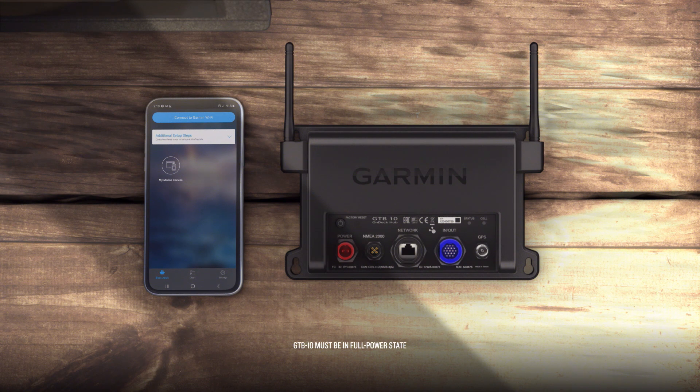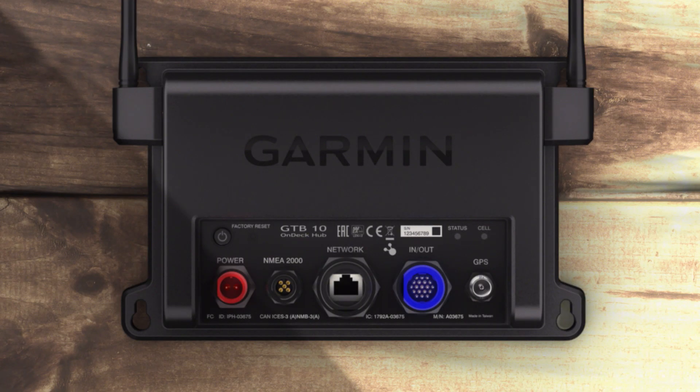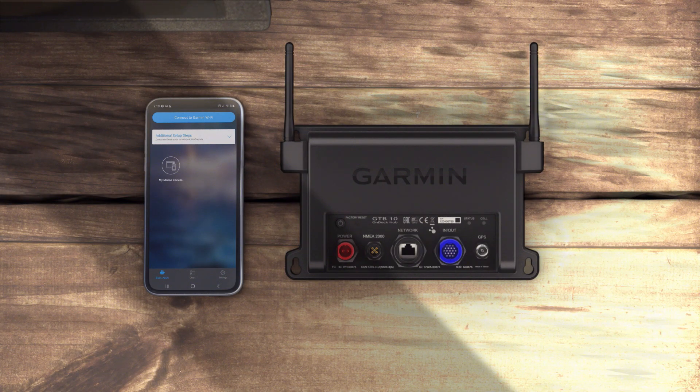Now, connect your mobile device running ActiveCaptain to the OnDeck Wi-Fi network. If the status LED is off, press the power button to turn on the GTB10 Black Box device. Bring the mobile device within 32 meters, or 105 feet, of the GTB10 device.